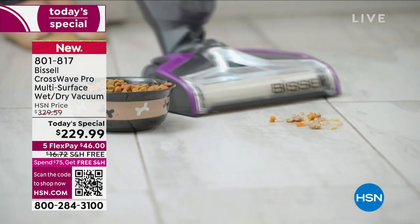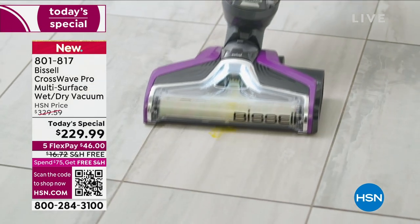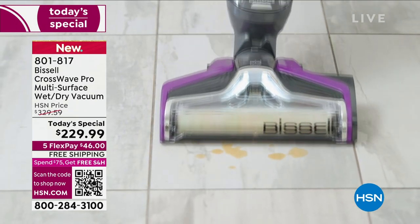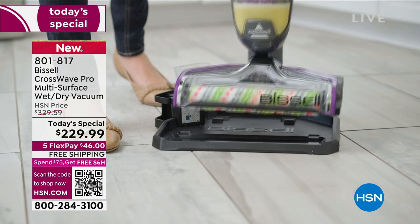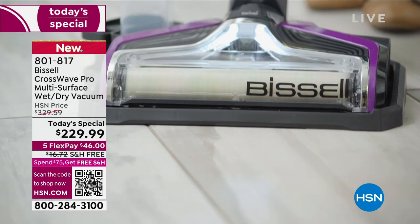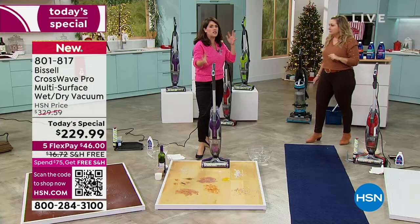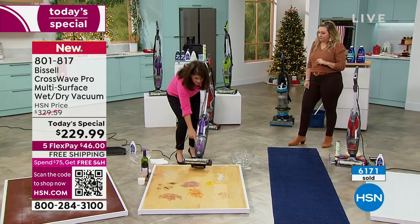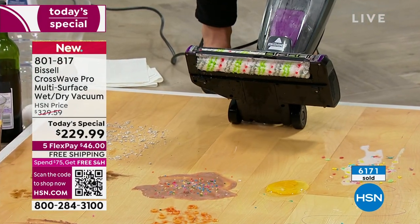I don't know if there's another item that is its competition. There is nothing like the CrossWave on the market. There are other fantastic brands — I'm not going to knock them — but nothing has a wet-dry vacuum that is also a floor scrubber that you can also use to clean area rugs, hardwood floors, and tile. The competitor does not exist. Some of the others require you to switch out heads — with the CrossWave, there is suction edge to edge.